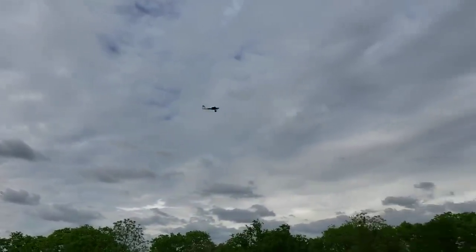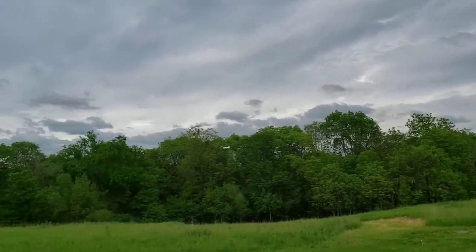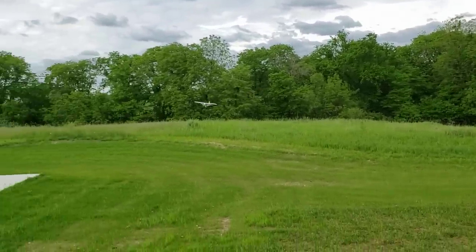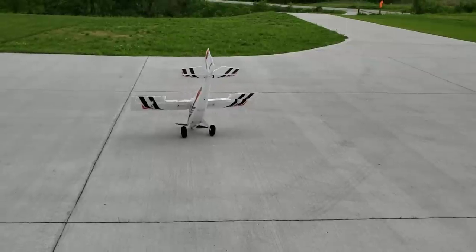I'm just going to try landing here with SAFE. This thing is actually really easy to fly on SAFE — it's weird. It's so responsive that SAFE doesn't really bother me — it's strange. Look at the gear play, why are you doing this, Timber?